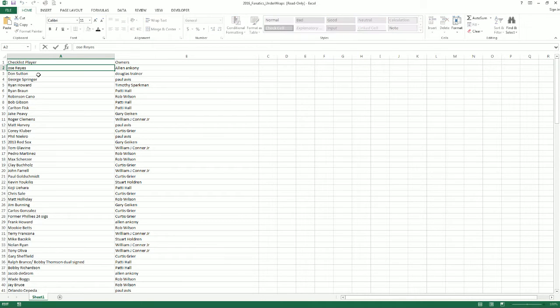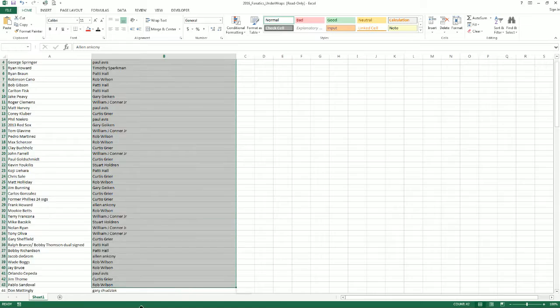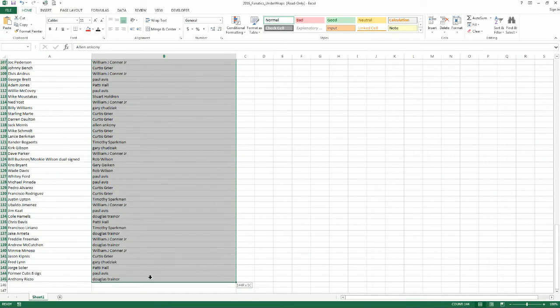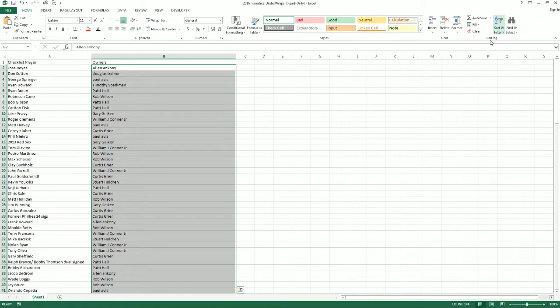Alright, guys. What I'm going to do is alphabetize the owners here, just to make it simple. Put them all together for you, basically. So just give me a second. Makes it easier to see all your players in one chunk. Let's do our choices.